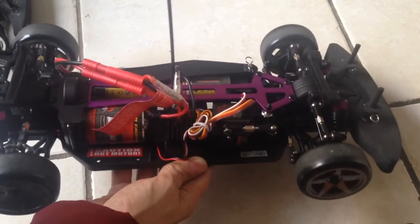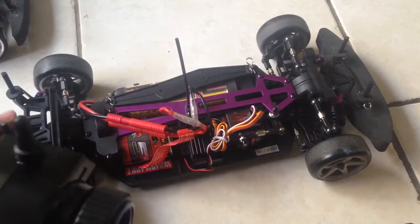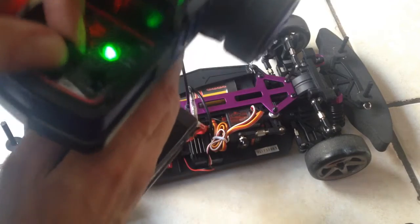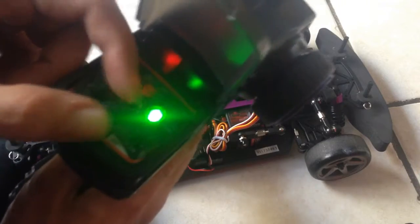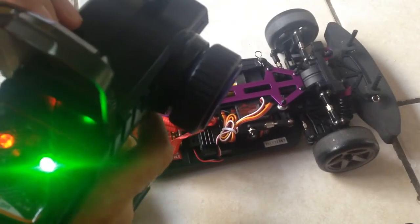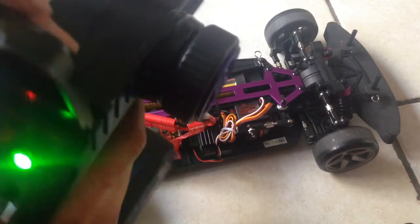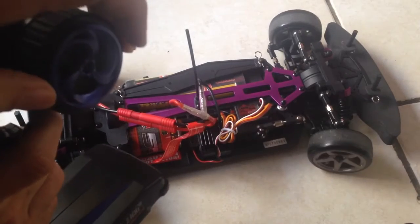It's got plenty of great power — whoa, it wanted to race away there. There may be some trimming issues. Let me see which way it wants to go. That's forward, that's back. I think it's okay, but it always wants to have less steering than it should in the beginning, so I had to give it some extra push there.